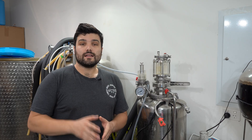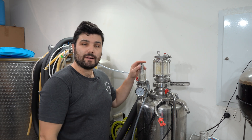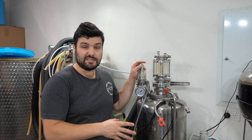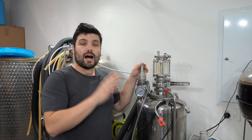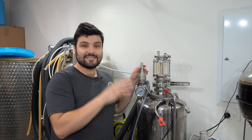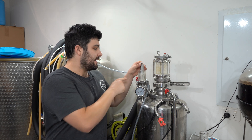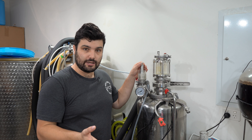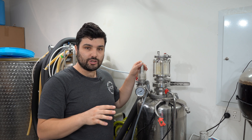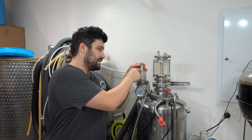When we hit that weight on the scale, I know that saturation is complete and carbonation is finished. Lastly, I need to set my equilibrium pressure. I have a spunding valve attached, and based on the temperature of my beer being 3.1°C — about 37.5°F — for 2.4 volumes of CO2.